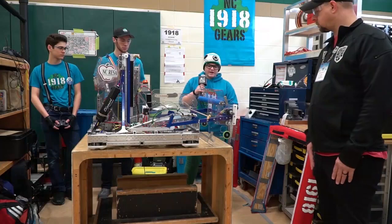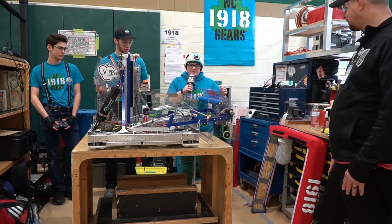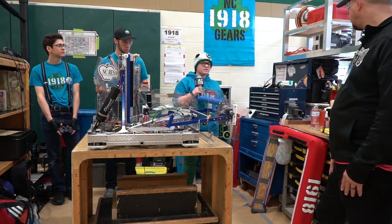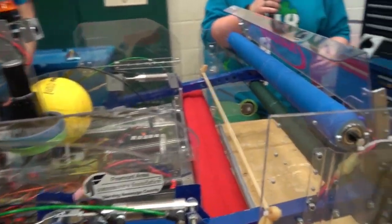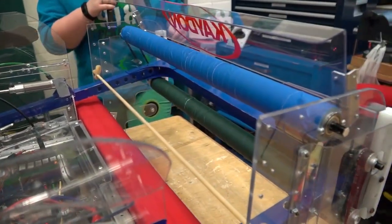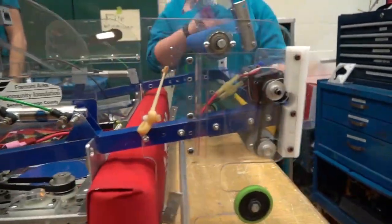Our intake has two different rollers hooked together via a belt. The power cell gets pulled in with the bottom roller, hits the free roller and the bungee, and gets pulled up to the top roller, which then goes into our hopper to be held.